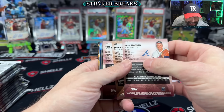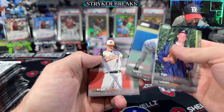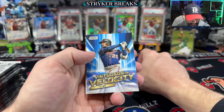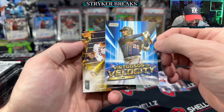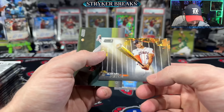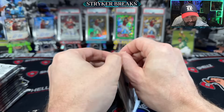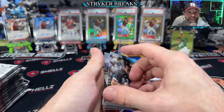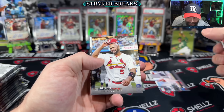I did buy a case of blaster boxes to rip on the channel. I don't know if I'm going to do it as a live stream or make multiple videos about it, but that should be fun. Here's a Garrett Mitchell rookie. And a Virtuosos of Velocity — Exit Velocity King, Byron Buxton. These ones are pretty common but it's a pretty cool card. Looking for a Beam Team — Beam Teams are case hits. Shout out to Matt for overnighting this box. Super stoked when it came in the mail today.